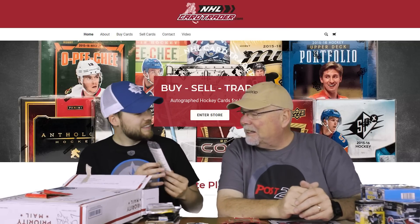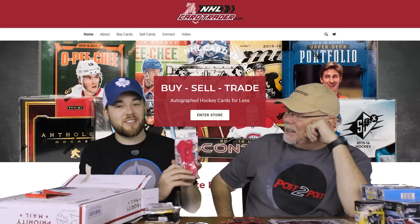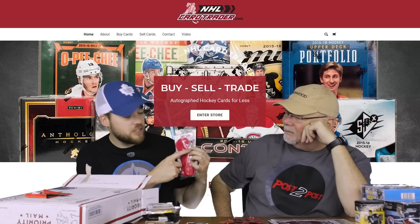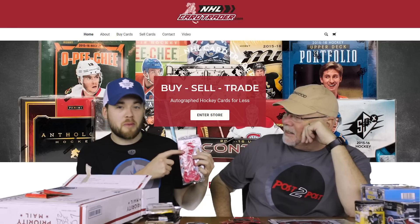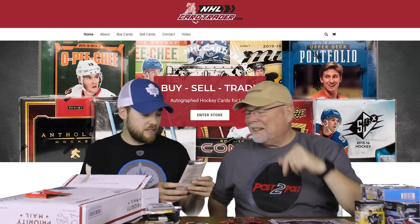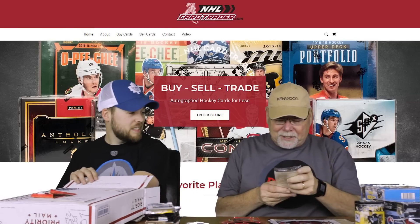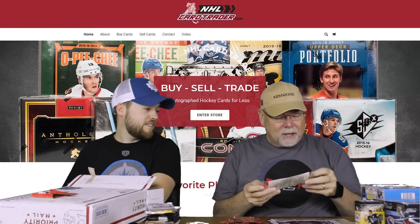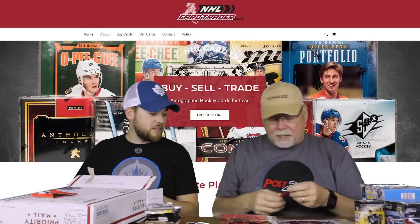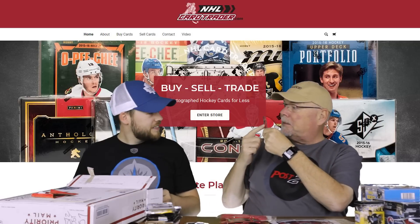Jell-O spoons! Remember those? For our younger generation, you wouldn't know what these are. When you used to buy Jell-O, they'd give you these spoons and stickers, and you'd put the stickers on the top part of the spoon. These were hugely popular in Canada — I don't know about the States. The stickers are of players — Curtis Joseph — and they would go in the top part of the spoon. On the backside: Team Canada. Heck yeah.